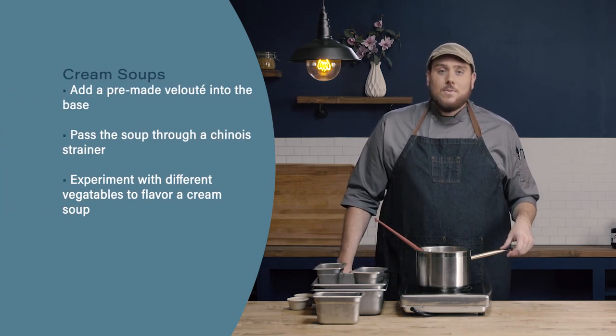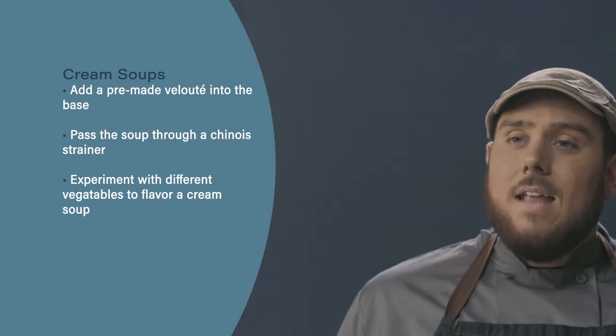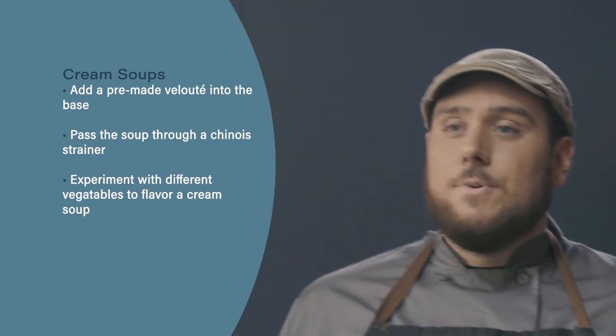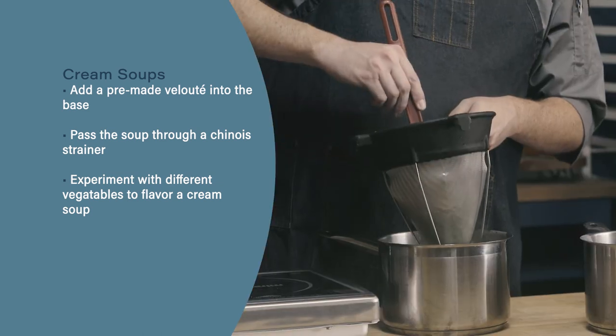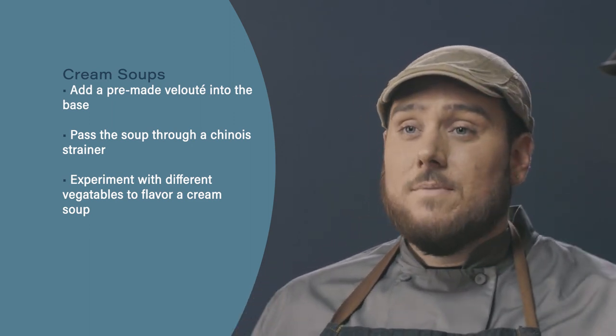Let's review. There are three main techniques we're going to use to make cream-based soup. In this video we learned the first method, where we used a pre-made velouté added into our vegetable base. After pureeing the soup using a food mill, we pass it through a chinois to ensure a velvety mouthfeel and smooth texture. Finally, this method can apply to a variety of different vegetables — not just celery, but asparagus, peas, or really any vegetable you want for a nice cream soup.